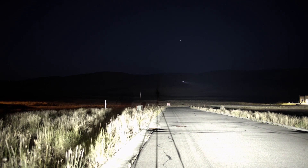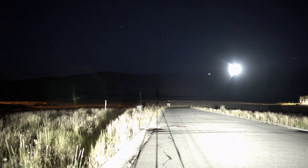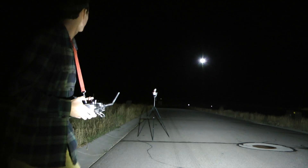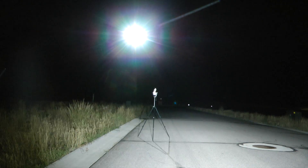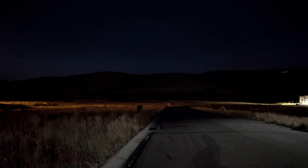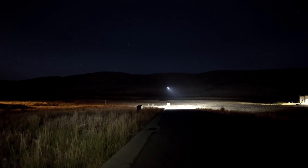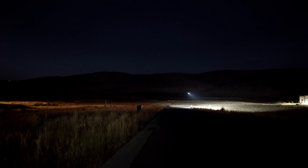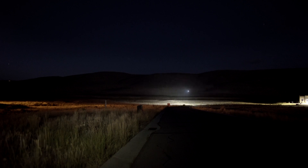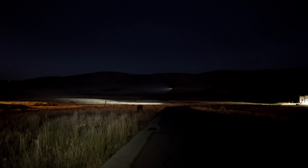I don't know what I was thinking when I put these nav lights on, because I can't see anything other than just a glowing dot in the sky. Looking through the viewfinder, I think the issue with this place is that it's too flat — you need like a hill to light up so that it's easier to see the light beam.